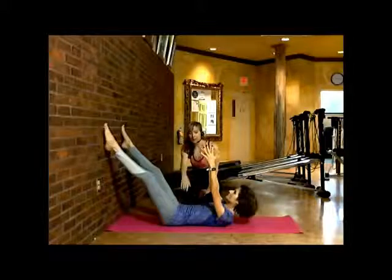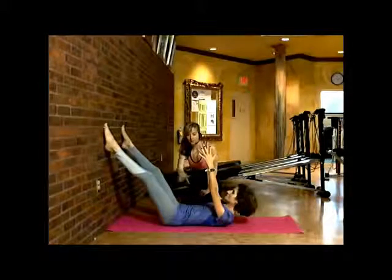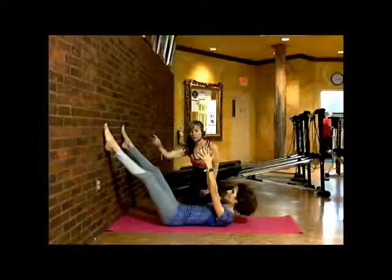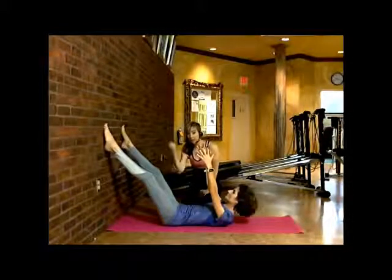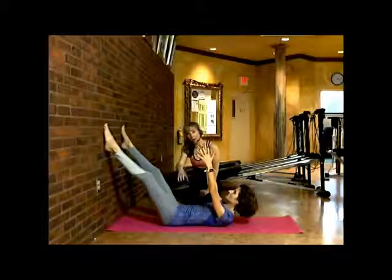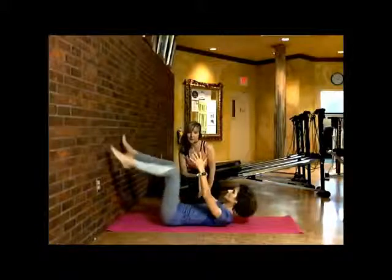Her hands are extended, creating the ultimate challenge to have to grip no other place but down below the navel. This is also strengthening and toning her leg muscles, being that she has to grip on that to rely on the stability of her core. Then she'll exhale and bring her body back in.